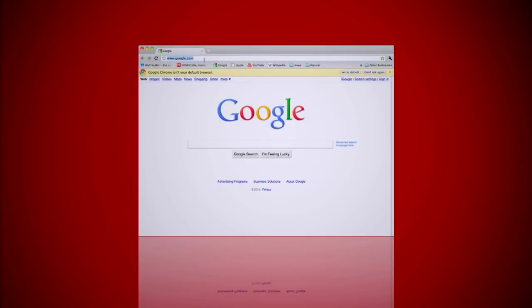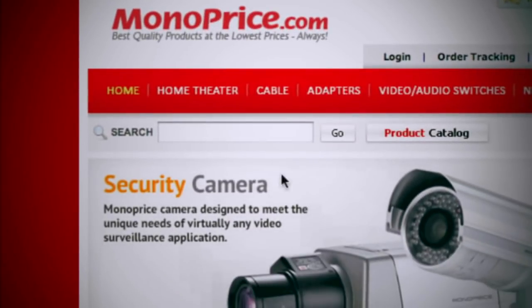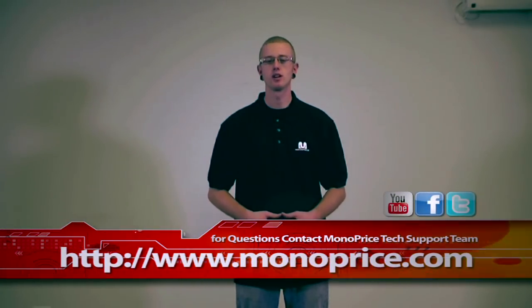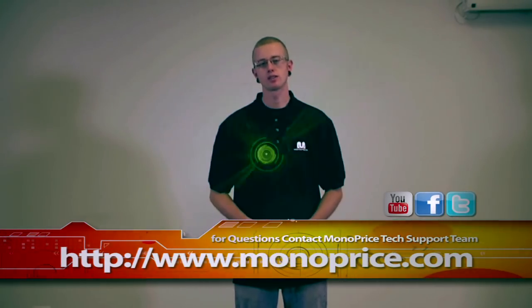To find this product on the web, go to monoprice.com, click on the search bar and enter our product ID number 7013. If you need help or have any questions, feel free to contact the Monoprice tech support team via live chat at monoprice.com. My name is Steven. Thank you for watching and I'll see you next time.